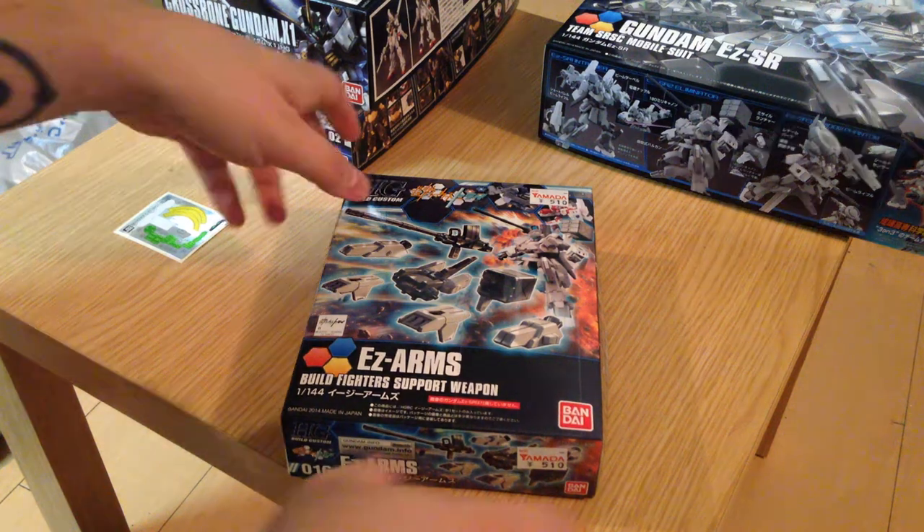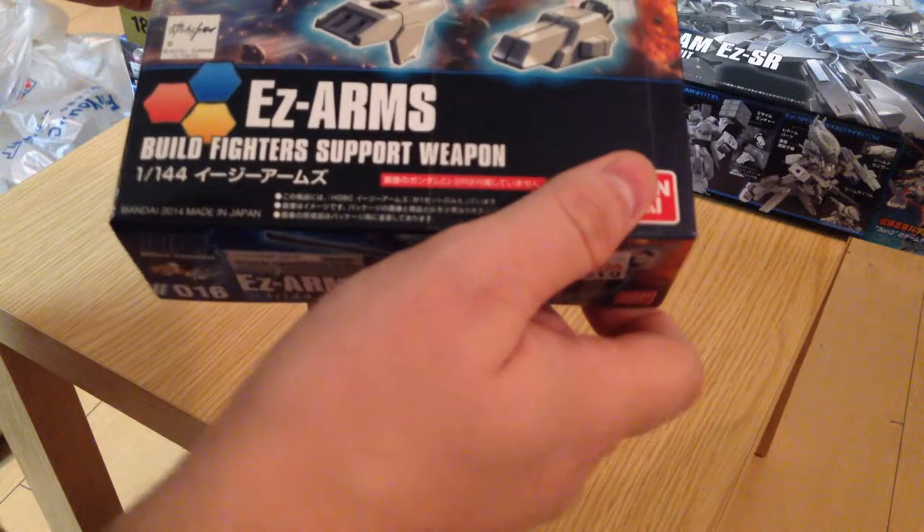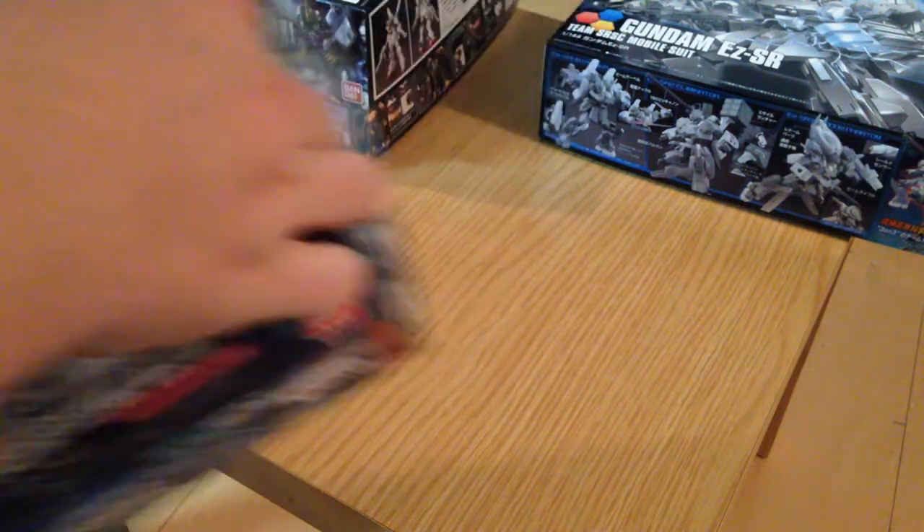Minna-san, konichiwa, this is David. I am doing a quick unboxing of the EZ-Arms 1-1-44 build custom kit from Build Fighters Tri. Let me pop this open and show the world.